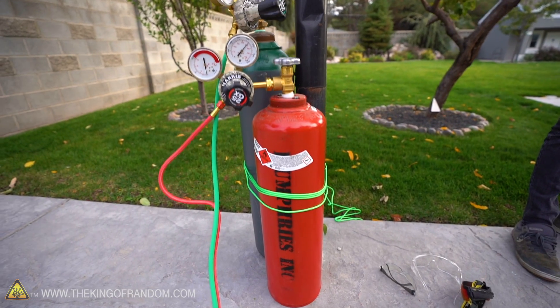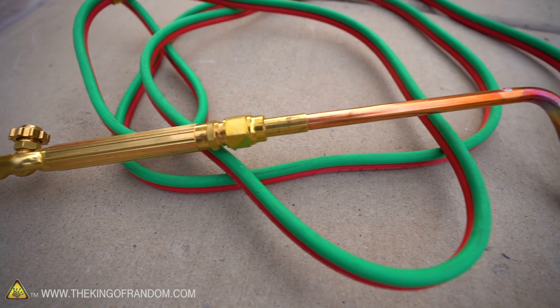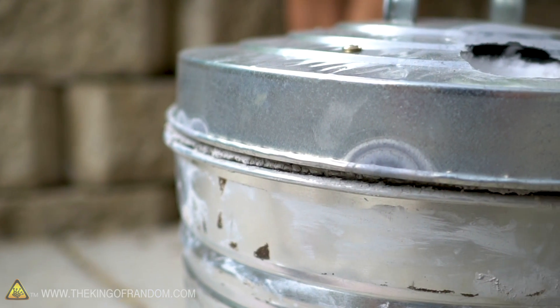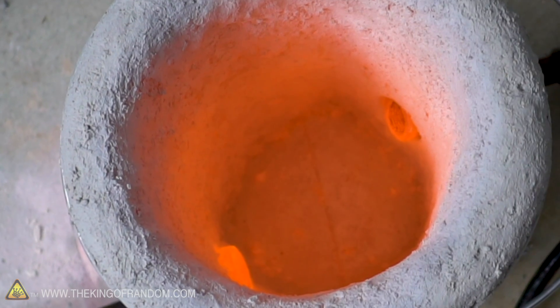5,500 degrees is pretty fun, guys. We've never had a torch this strong in the studio. With our foundry, we've been using propane, and propane in the foundry gets up to about 2,200°F. If you were to add pure oxygen into that, you can get higher temperatures. We had oxygen in the air being mixed and that got pretty hot. We've been able to melt a lot of stuff. Steel we've never been able to melt — we could get it orange hot and malleable, but we couldn't melt it. Now I think we can, at least in somewhat small quantities.